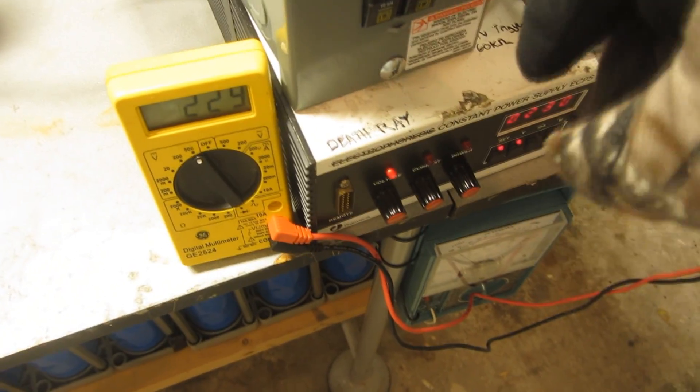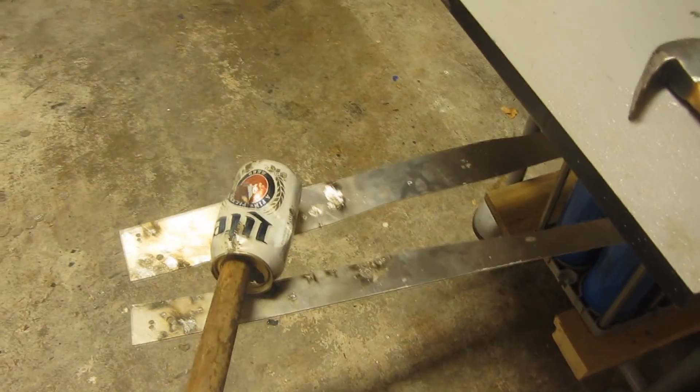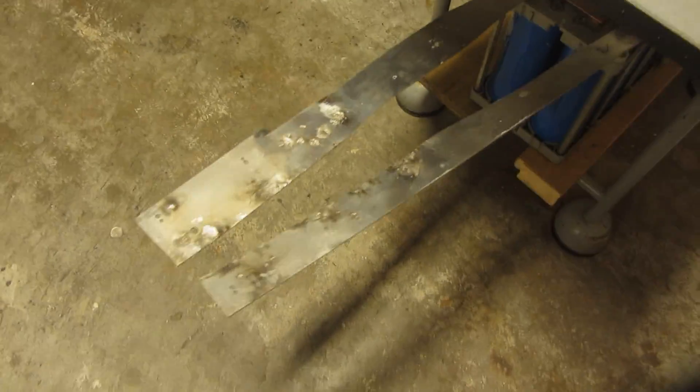So now this bank is sitting at 5% of its rated energy. So watch, let's test it on this beer can here. So as you can tell, it's quite a bit more energetic, but it still has a long way to go.